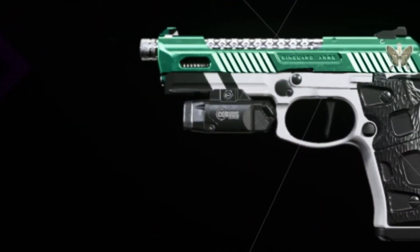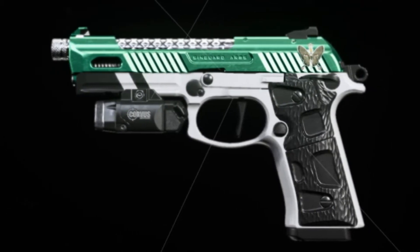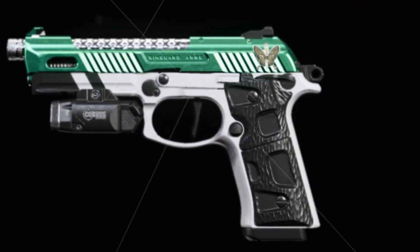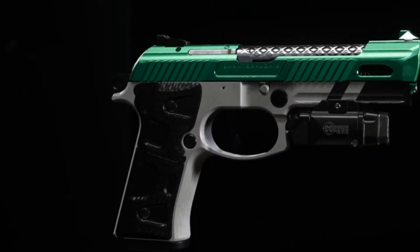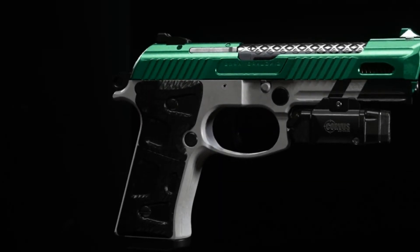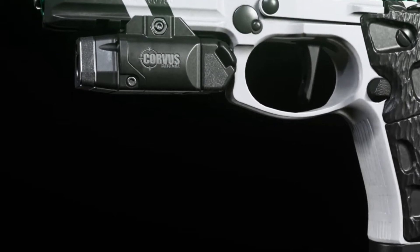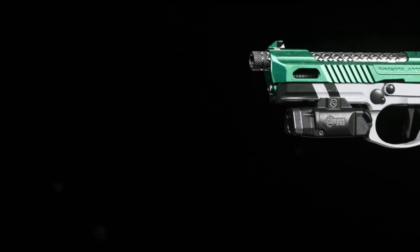Here is the second gun I'll be checking out: it is the Viceroy Renetti. The attachments on this gun are the MK1 Competition, 5 milliwatt laser, lightweight trigger, and the XRK speed grip. Similar to the MP5, it looks so sexy. The colors look so well together — I love the shiny green, plus it has a shiny silver on the barrel which is really cool. The attachments don't look too bad. It seems like a very hipfire-heavy gun, so we'll see how it does as well as the MP5.